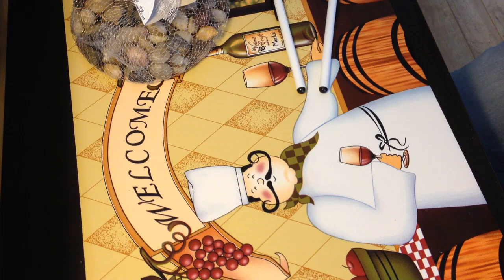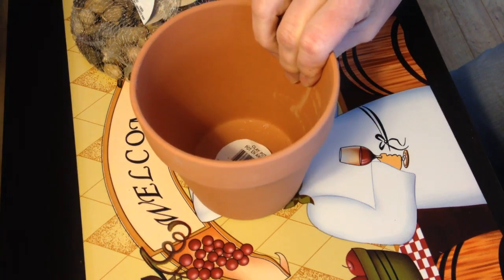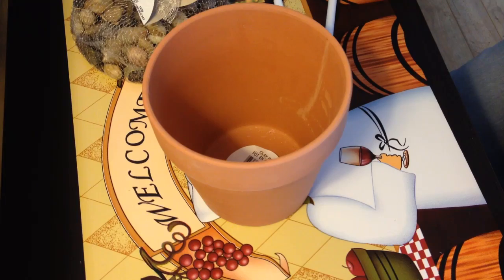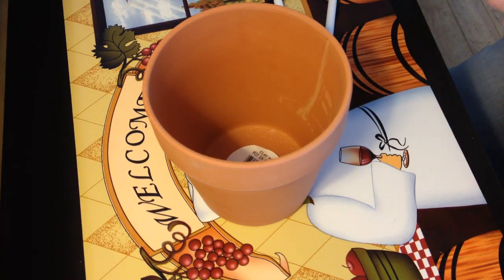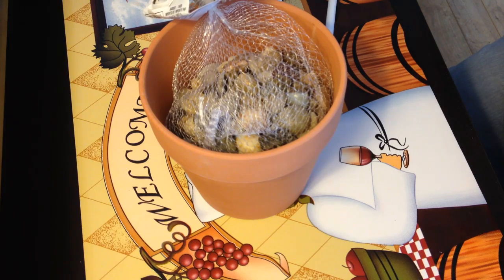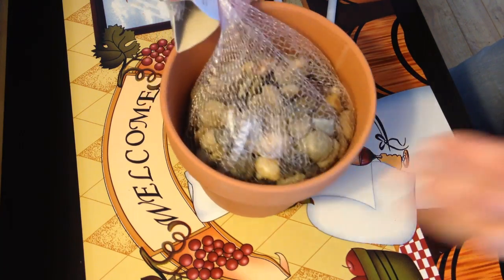Hey, it's Leigh and today we're doing a Dollar Tree craft. You're going to start off with a flower pot — any kind. They really only had this one at my store. Some rocks, or even some beans would work. Beans are probably a little better, but this is what they had at our Dollar Tree.